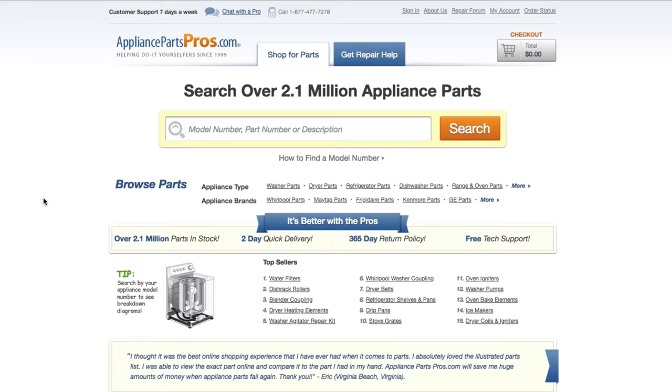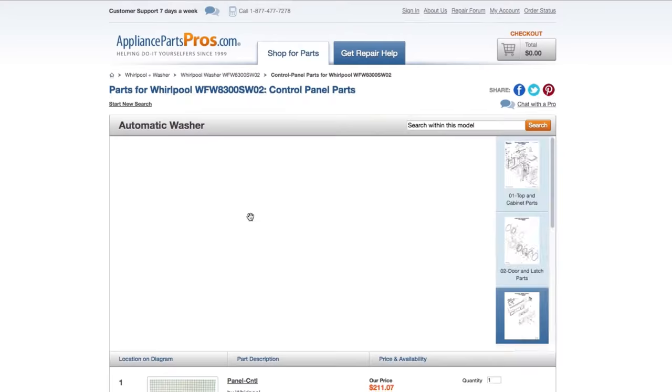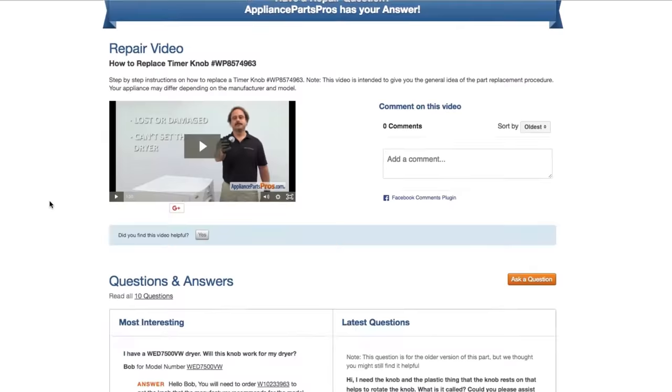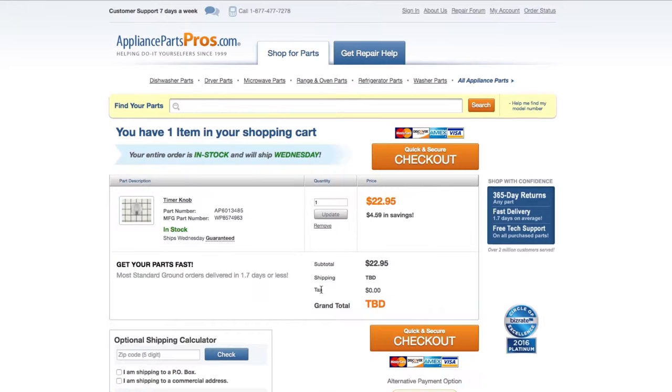If you need to order a part, simply go to AppliancePartsPros.com and type in your model number. Find your part on the easy-to-read diagrams and match it to the number below. Click on the part if you want to see more pictures of the item or watch its repair video. You can also scroll down to see DIY stories from customers or ask a question in the Q&A section. Once you're ready, you can add the part to your cart — most orders will arrive within two business days.